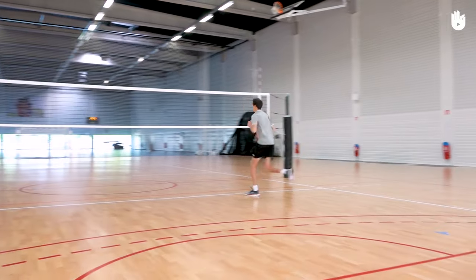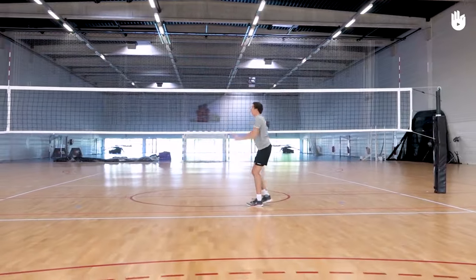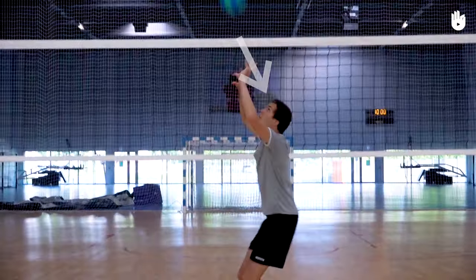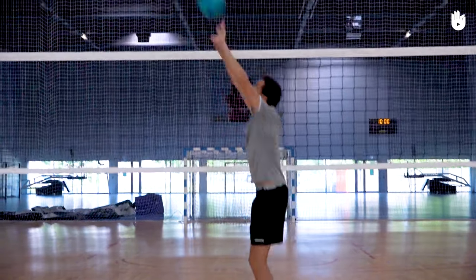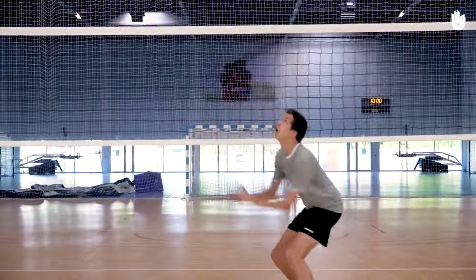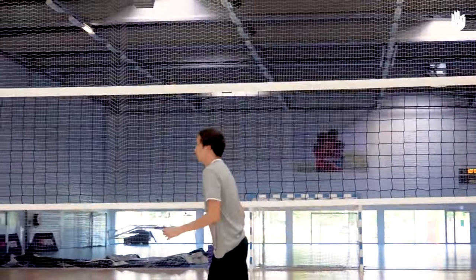Firstly, position yourself. When the ball arrives, observe its trajectory closely and sprint to where it will land to catch it before it touches the floor. Position yourself below the ball's path so that it lands directly in front of you. Before you make contact, turn your feet, hips, and shoulders in the direction you want the ball to travel.